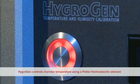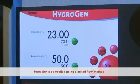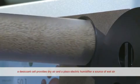HygroGen controls chamber temperature using a Peltier thermoelectric element. Humidity is controlled using a mixed flow method — a desiccant cell provides dry air and a piezoelectric humidifier provides a source of wet air.